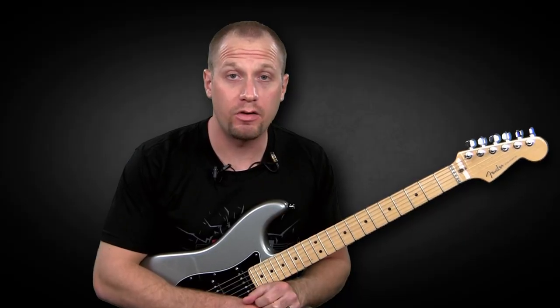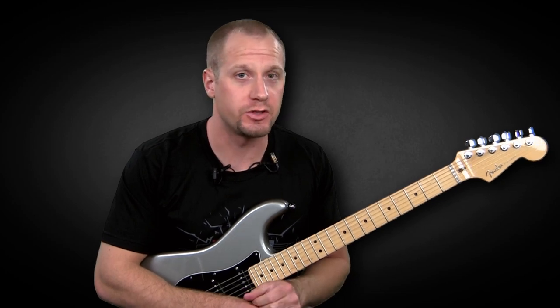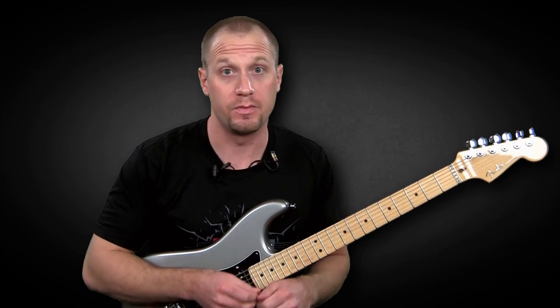Now let's check this lick out over a tempo of 75 beats per minute. That's a lot slower than the track, but it'll give you a good sense of how the notes lie over the beat.